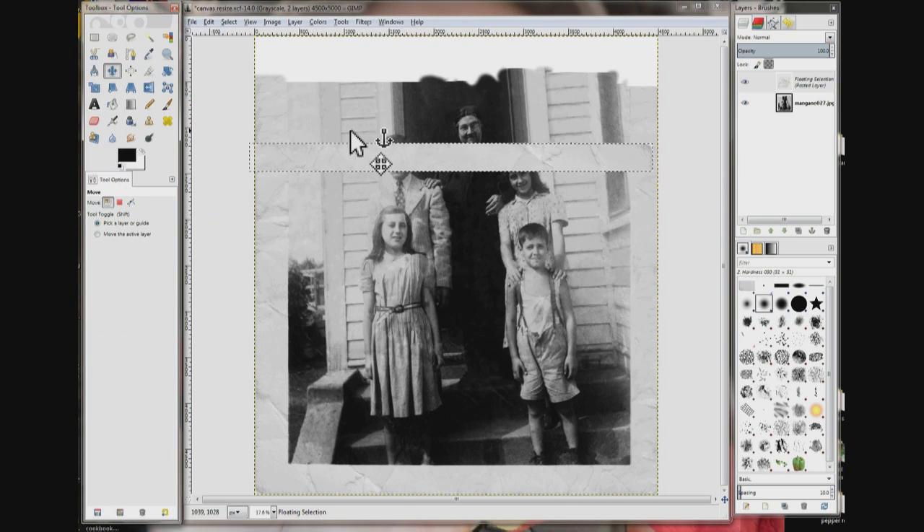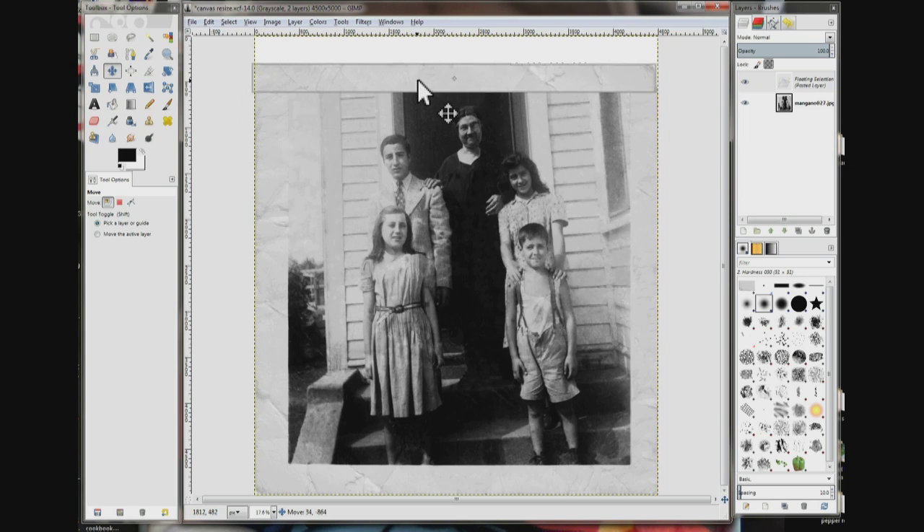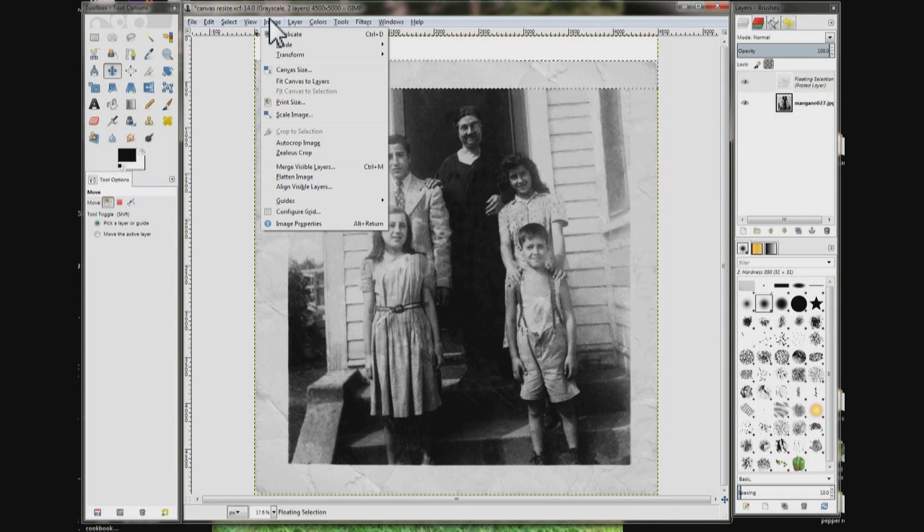Go back to your move tool. Go right up here and position it — that looks pretty good. Go up to Image, Flatten Image.